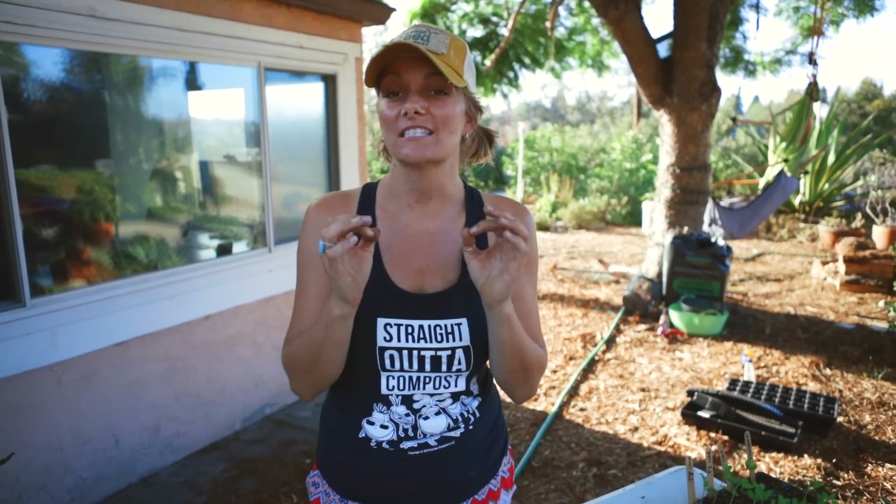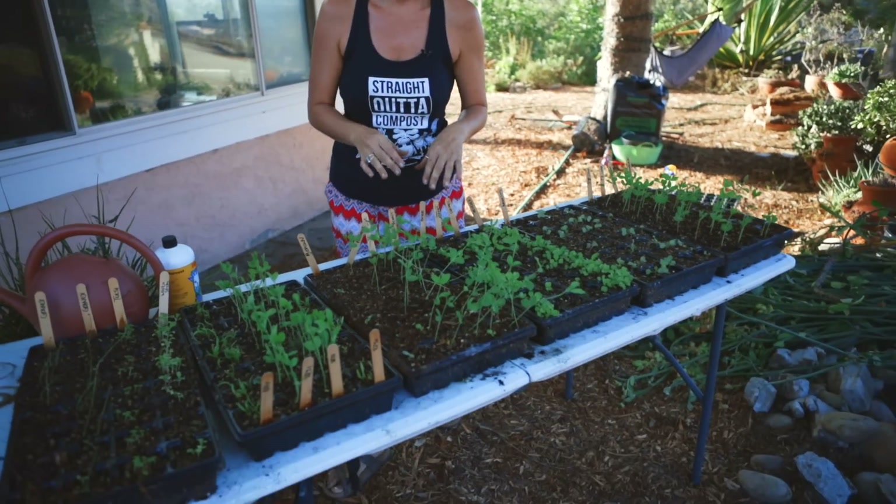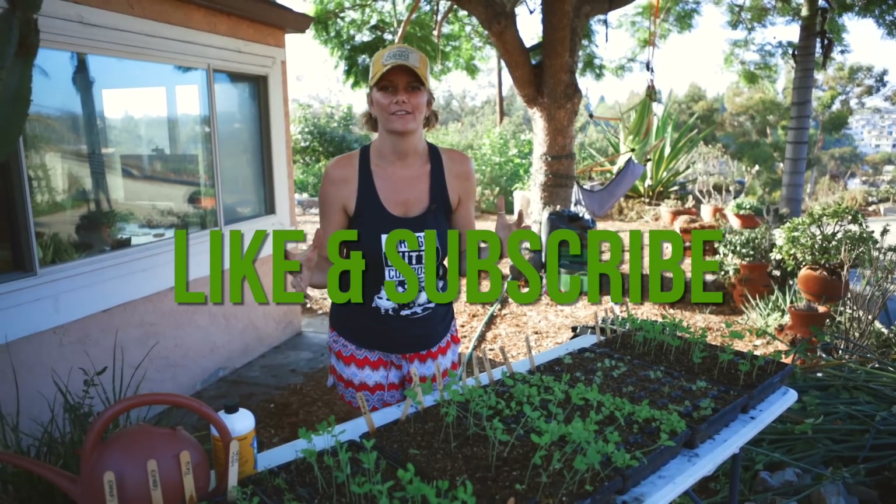Hey guys, it's Bridgette with San Diego Seed Company, and today I'm going to talk about Seed Starting 2.0 — what you do after your crops have germinated. Before I get into that, make sure you hit the like and subscribe button so you're notified anytime we put out a video.